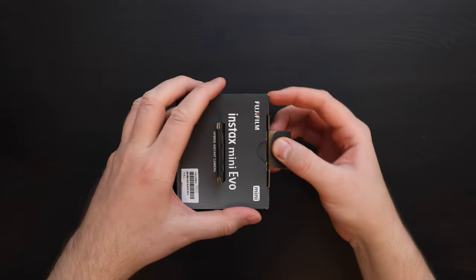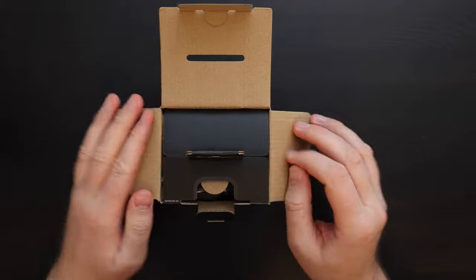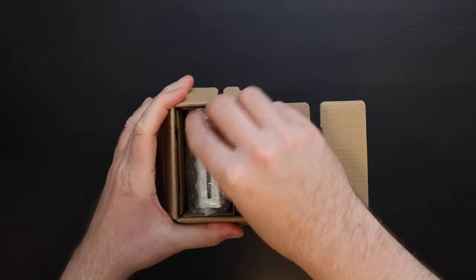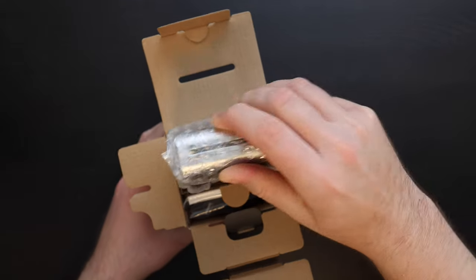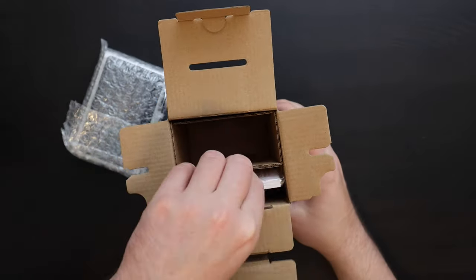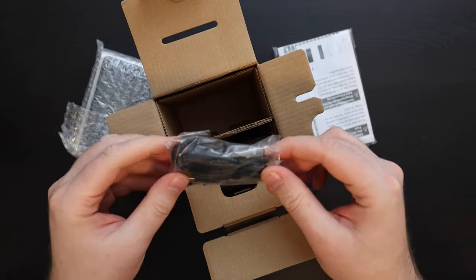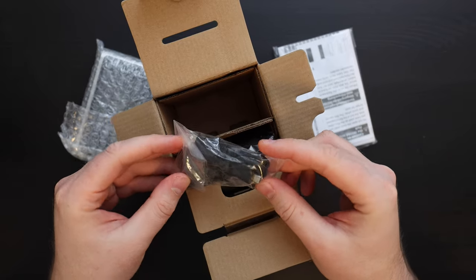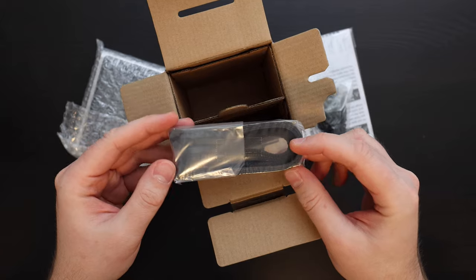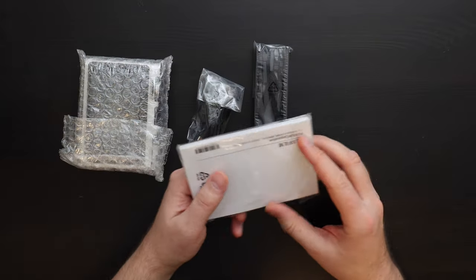Let's open the camera and see what's inside. It has an easy flap. So here's the camera in bubble wrap — we'll save that for later. Then we have manuals, a charging cable, a micro USB, and a strap. That's it. So let's unwrap each piece separately.